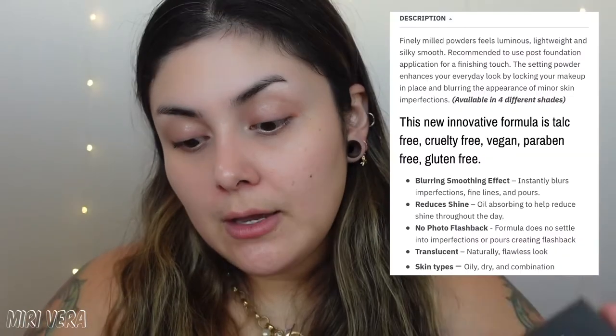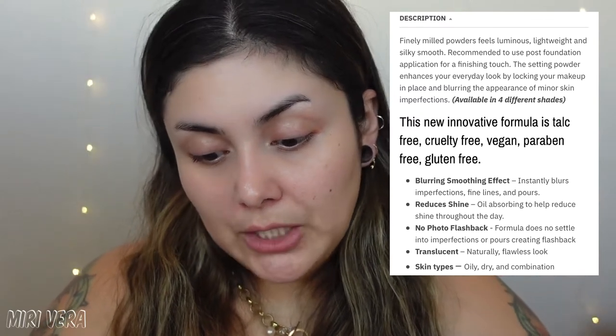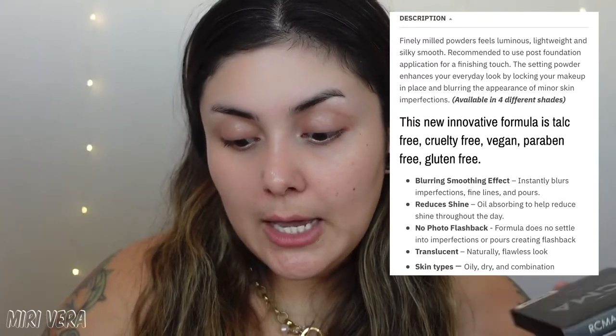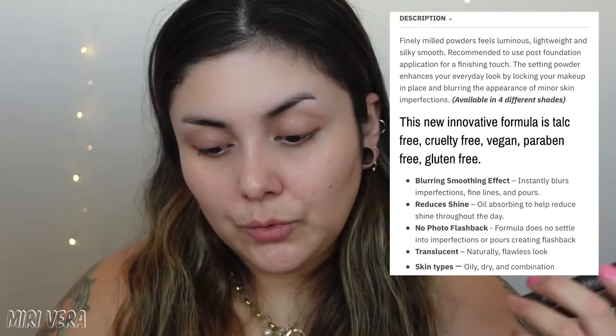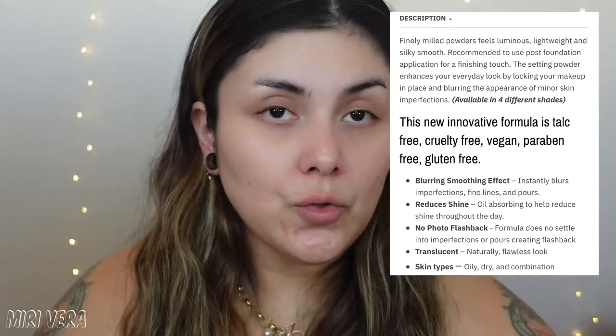The Premier Pressed Powder — same component. You get 0.3 ounces, 24-month shelf life, and it retails for $28. It's available in four different shades. The description says finely milled powders feel luminous, lightweight, and silky smooth. Recommended to use post-foundation for a finishing touch. The setting powder locks your makeup in place, blurs minor skin imperfections, reduces shine, no photo flashback, and covers all skin types — oily, dry, and combination.